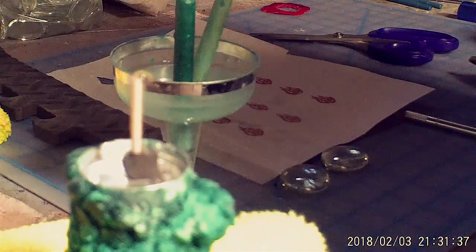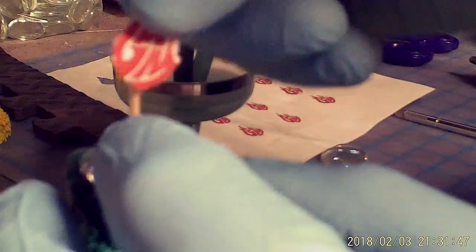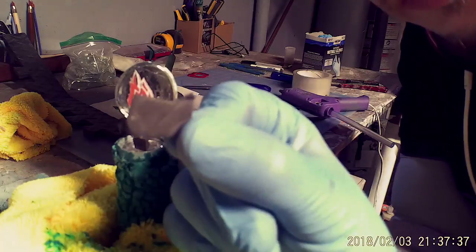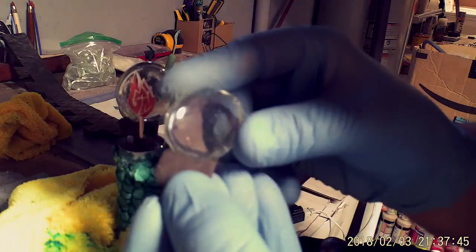Now you're ready to sculpt the bottom part of the sword. Begin by mixing some magic sculpt together using equal portions of hardener and resin. Then take two large glass pieces and sandwich the logo between them.